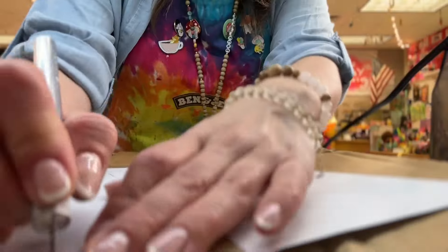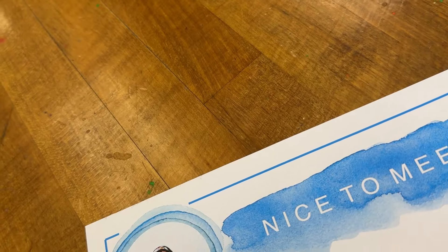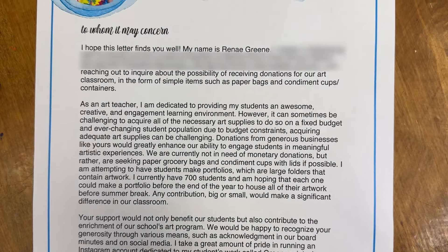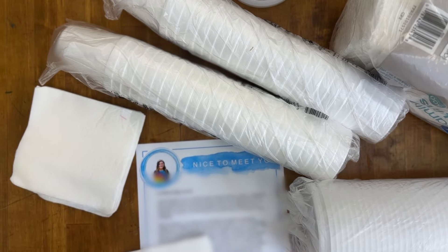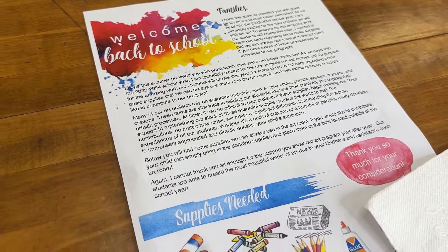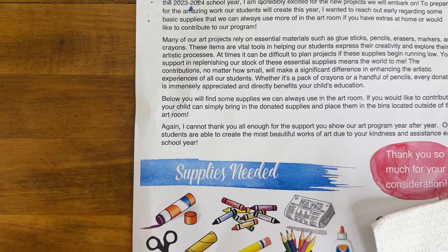Asking for help for your art room is imperative to making your program what you want it to be. While we know our teachers have amazing ingenuity and we can pull out incredible creativity from our students despite our budget, we shouldn't have to do that with no budget and out of our own pocket. I use handouts for a lot of things — to reach out to parents about volunteering, to leave with businesses when seeking a donation, and I send home to families at the beginning of the year a donation request, which covers not just supplies to purchase but also things that families might have at home.